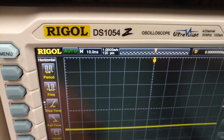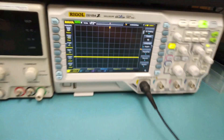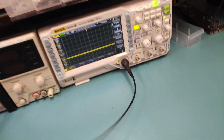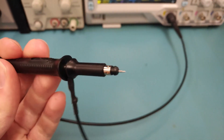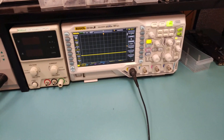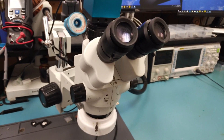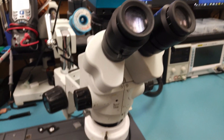This is a Rigol DS1054Z — I think these go for about $349. The probes are very nice, fine pointed. It's pretty nice and it does help sometimes, but it's not really essential.